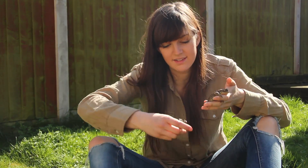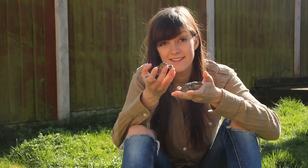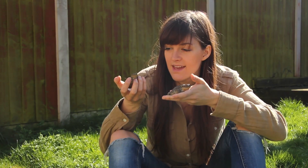Finally, spring's arrived in the UK, and one of the first signs that you'll see of spring in your gardens are these little guys here. These are common toads.